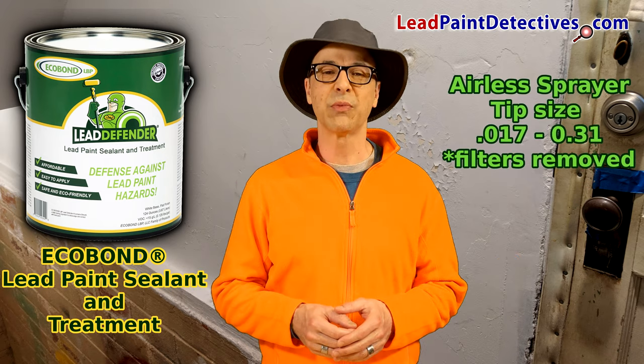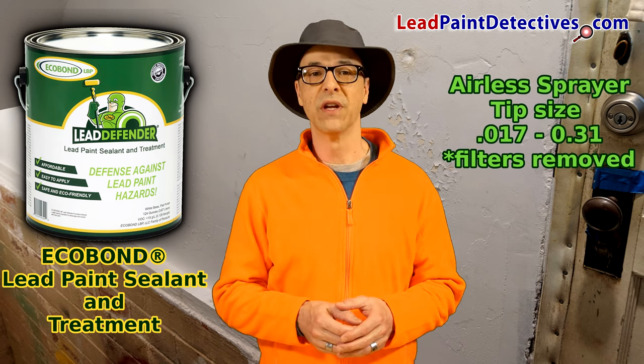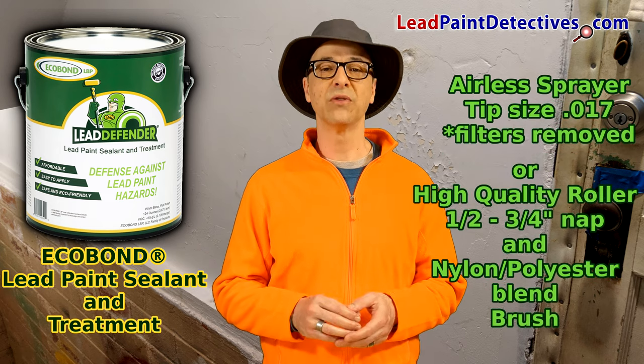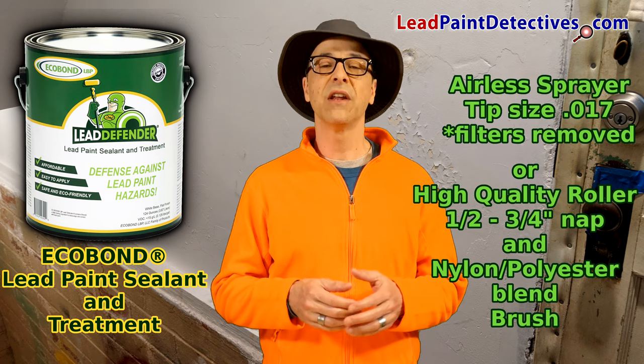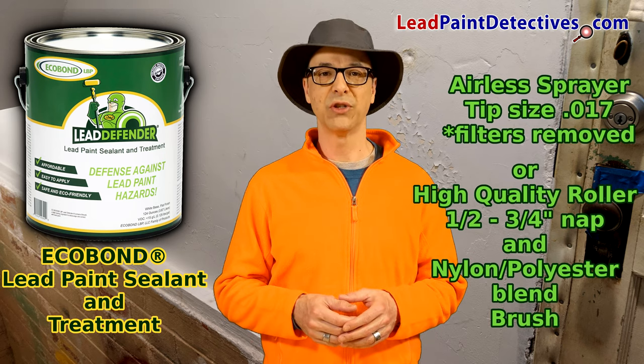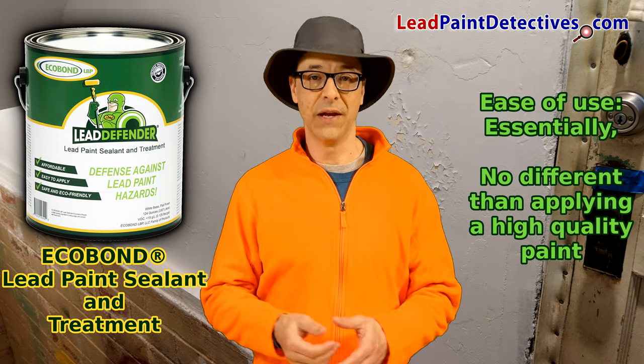Application using an airless sprayer has a recommended tip size of .017 with the filters removed. In my application, I'll be using a high quality roller with a half inch to three quarter inch nap, and a nylon polyester blend brush. This is really no different than applying normal paint. Everything is basically the same.